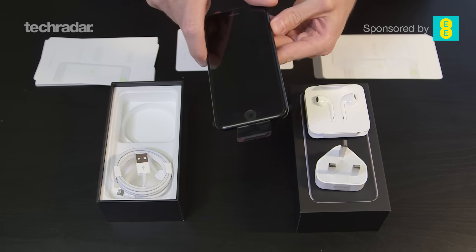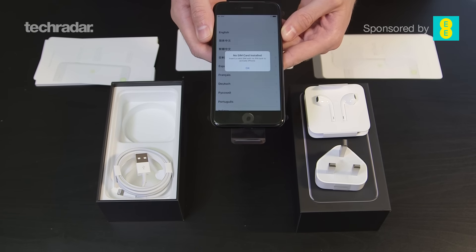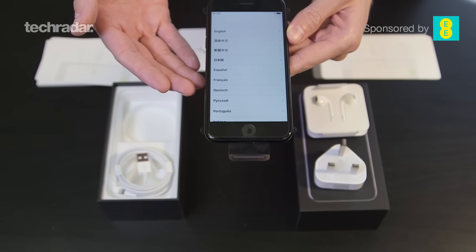So let's turn the phone on. There's the phone — as you can see, the screen is on.